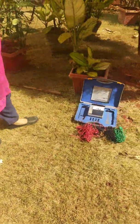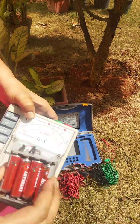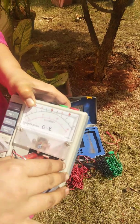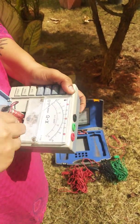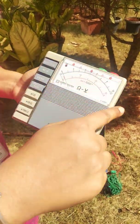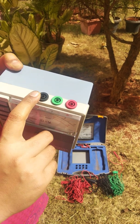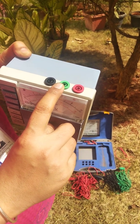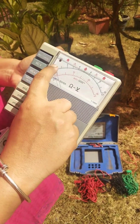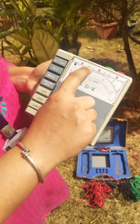Now let us move ahead to use the earth resistance kit, also called the Megger kit. This Megger kit comes with a battery bank already loaded with cells in the right polarities. This is the earth tester kit, which comes with color-coded terminals: the earth electrode is indicated by black color, potential electrode with green color, and current electrode with red color. The display meter shows both volts and ohms, but we will be measuring ohms to determine the resistance.